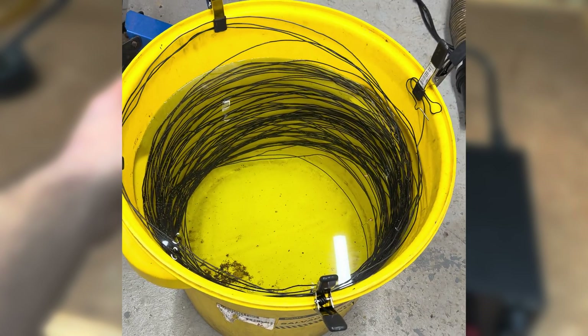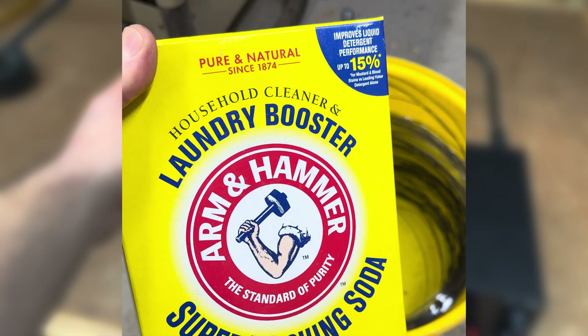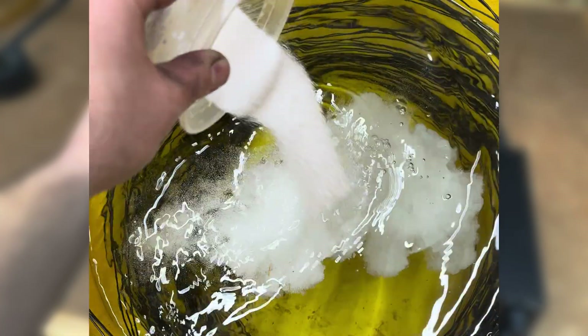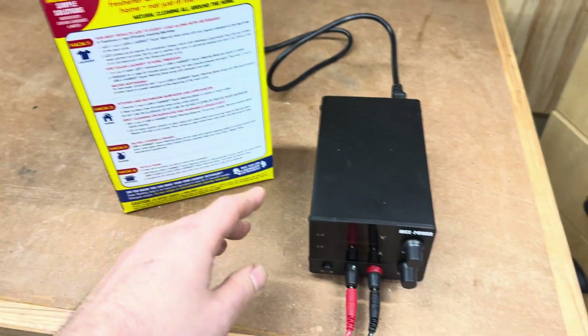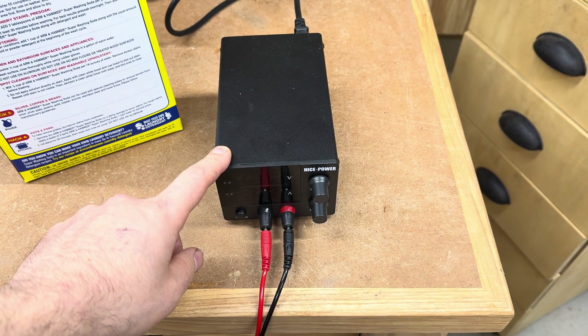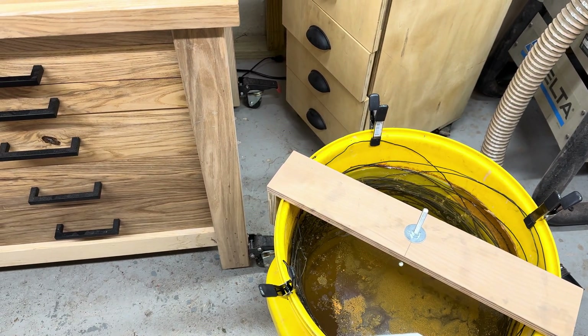I've got 20 gallons of water in there so I'm going to add about two cups of this super washing soda. And finally we've got a power supply which will be providing power for the reaction.